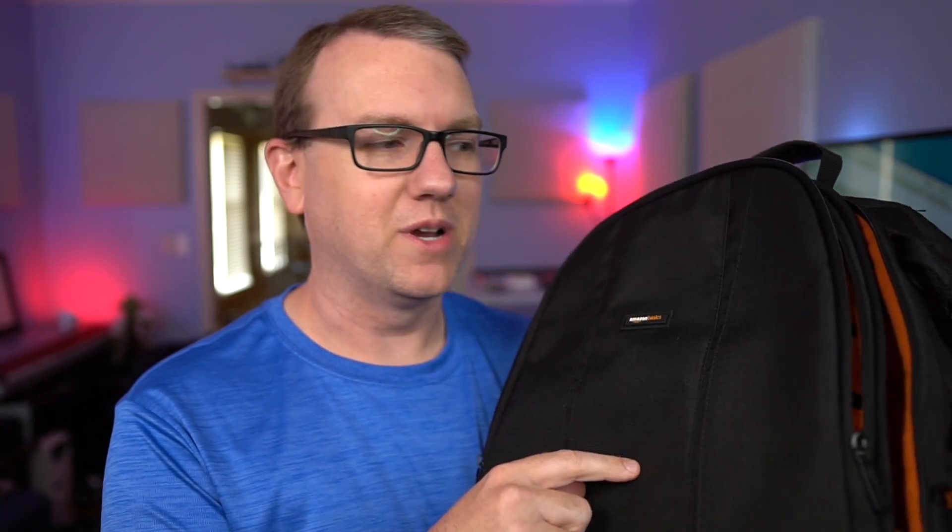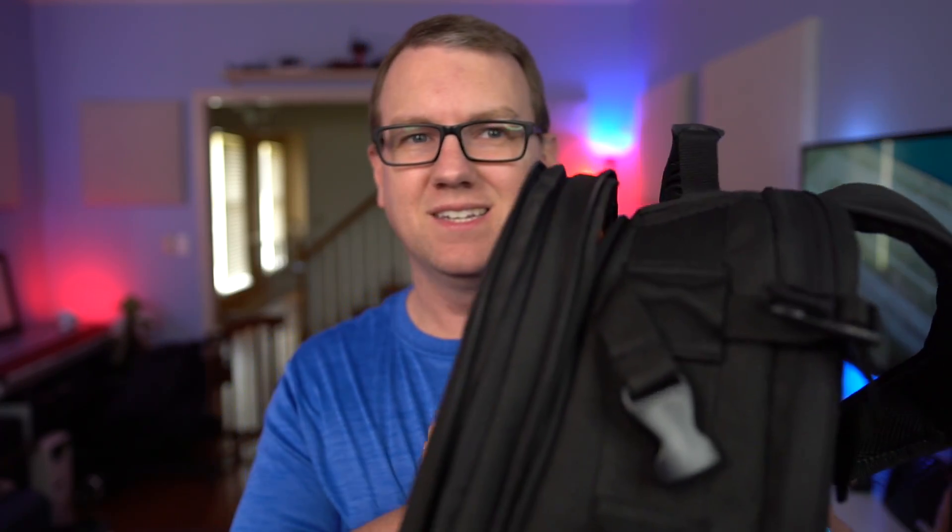Hello again guys. I come at you today to talk about something a little bit different. I've actually made several videos about different backpacks. This is the one I used primarily for a couple of years — the Amazon Basics DSLR laptop backpack. As you can see, it's kind of big, kind of thick, kind of heavy. I do tend to switch between this and other backpacks depending on where I'm going, and with this being the size that it is, I decided I wanted something thinner and lighter.